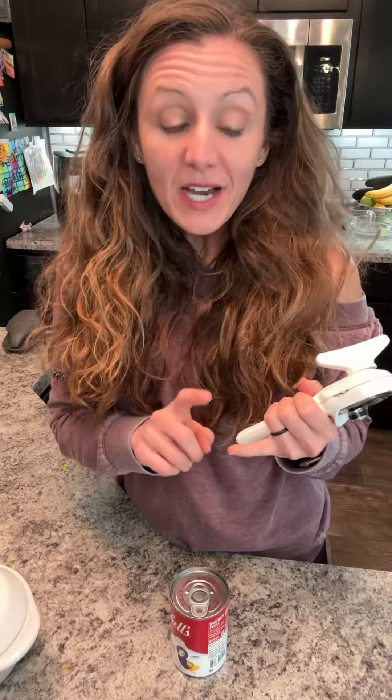Did you know that your traditional can opener has more bacteria than most things in your house? Even more than the toilet seat. Because traditional can openers go inside of your can, they touch the food and we don't think to sanitize and clean them after each use.